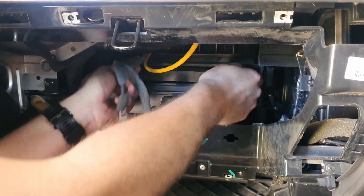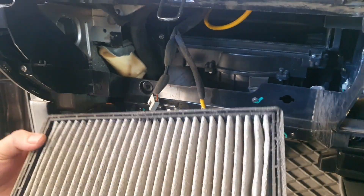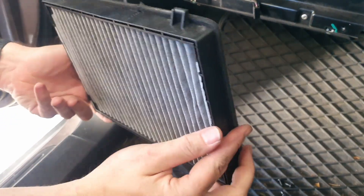And here is our cabin filter. You can't really tell, but there's lots of dirt and debris and crap inside there, so we're going to change this one.